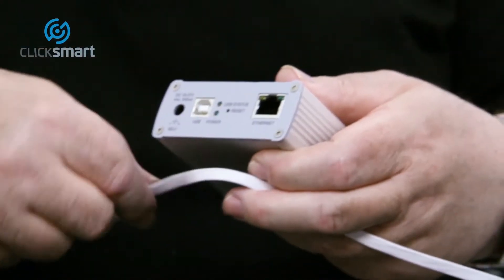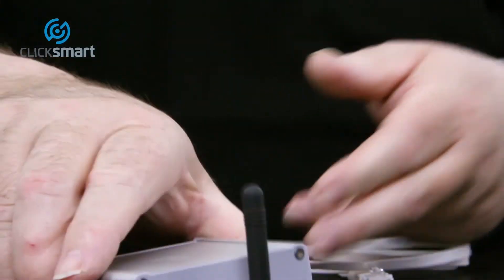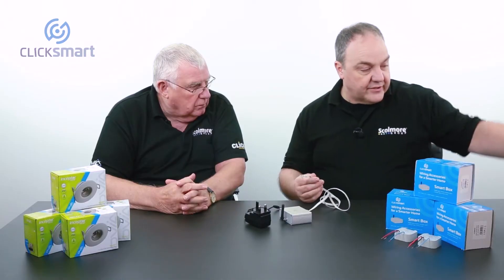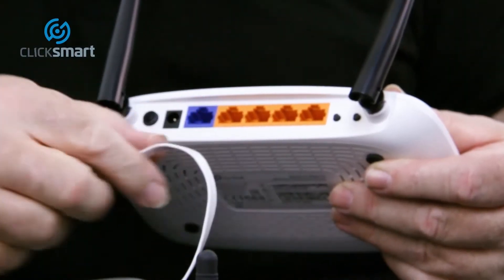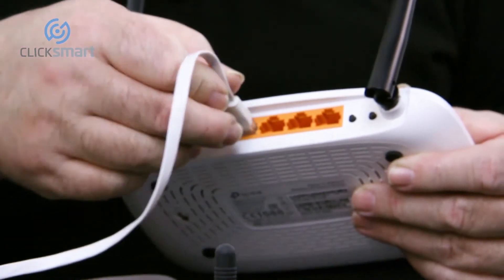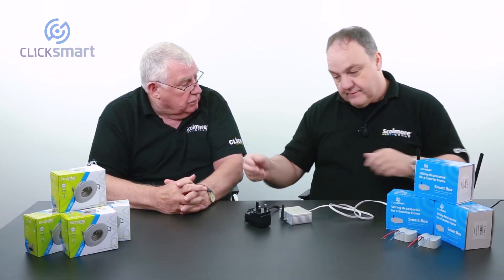So now we just need to connect our ethernet cable in to the back of the box. Where's the other end of that cable going to go? The other end, we attach into the back of a standard router. On the back of your home router, there's probably one or two of these ports already free to connect to. So that just leaves the power source.